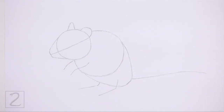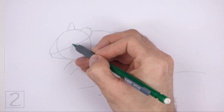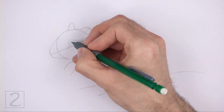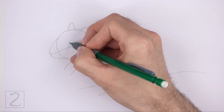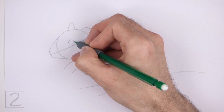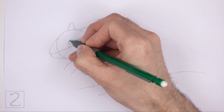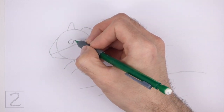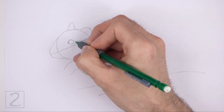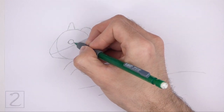Now let's start on the final drawing. Inside the head, lightly sketch a small circle for the eye. Use the construction line as a guide to help you position the eye inside the head. The eye should be close to the middle of the head. When you get the size and position of the eye right, darken the shape. Draw a couple of short angled lines on the sides of the shape for the corners of the eye. The corners of the eye should point toward the muzzle and the ear.